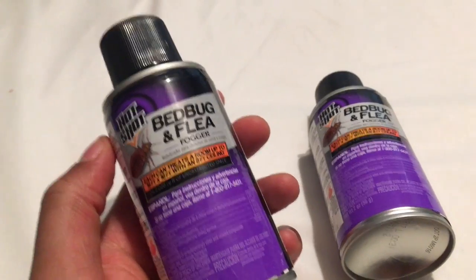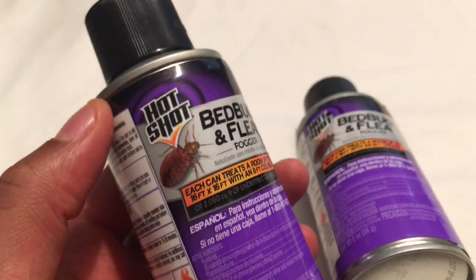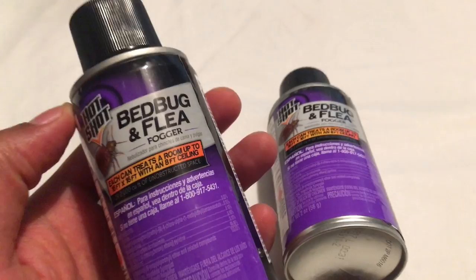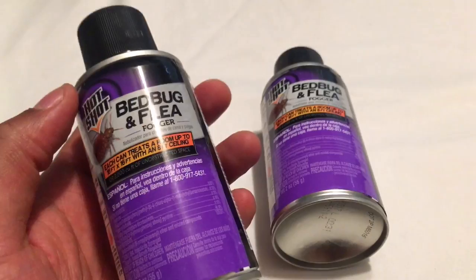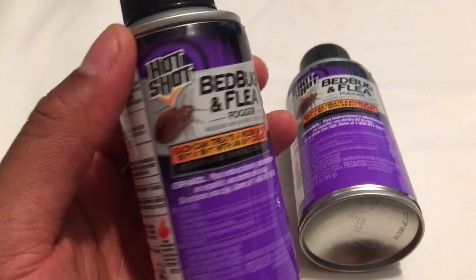I'm going to give you a review and talk about bed bug and flea foggers. This one right here is made by Hotshot. Do they work? You have an issue with bed bugs and you want to get rid of them, so a lot of people go to Target or their local hardware store and get these foggers believing that they can fix the issue.